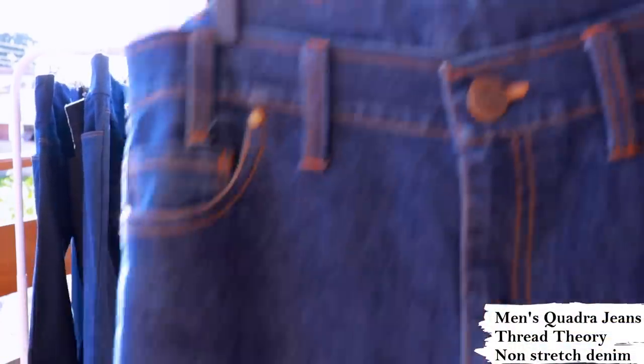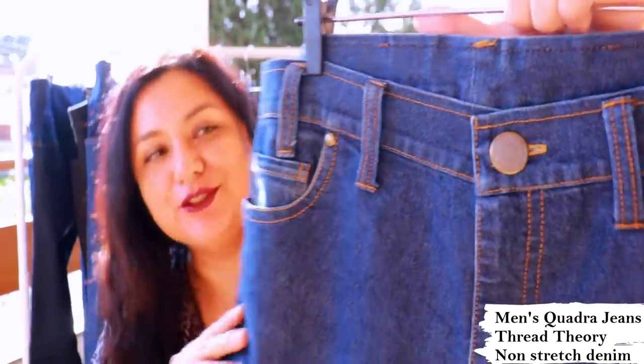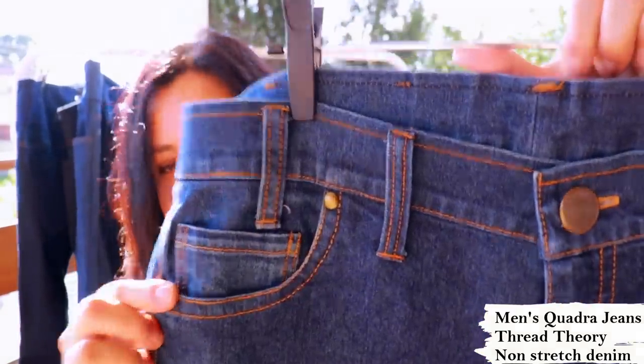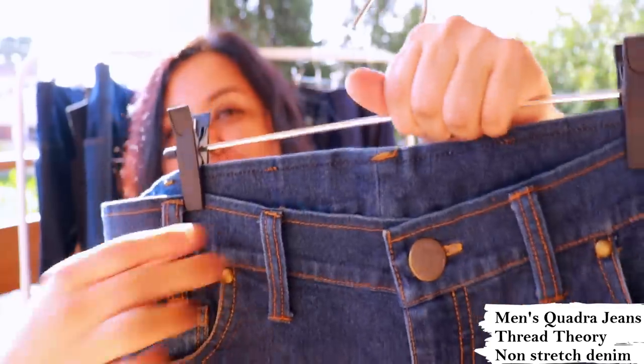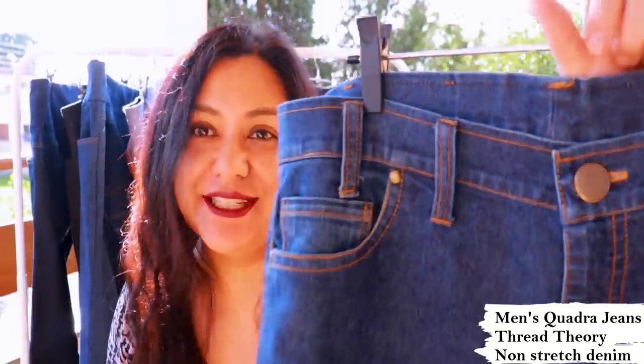Don't think that men's jeans are much different — they're pretty much the same. This is a pair of jeans I made my husband. In this case I did install details like rivets on the pockets, which I don't add to my own jeans, but for men I think it's classic. I also have belt loops — I only use belt loops when I sew jeans for men.